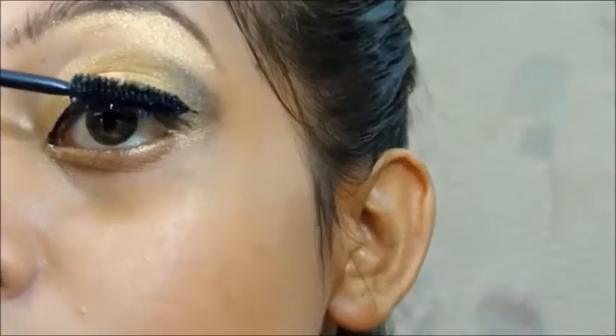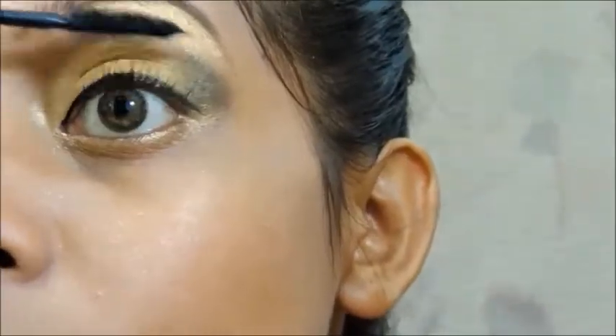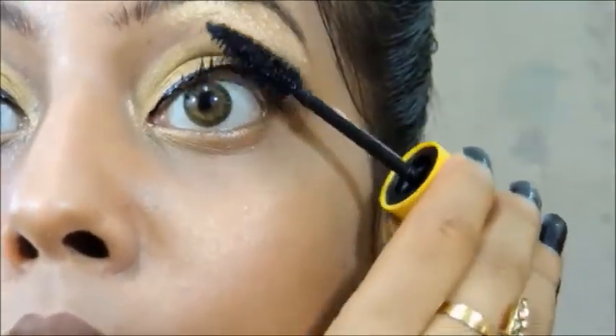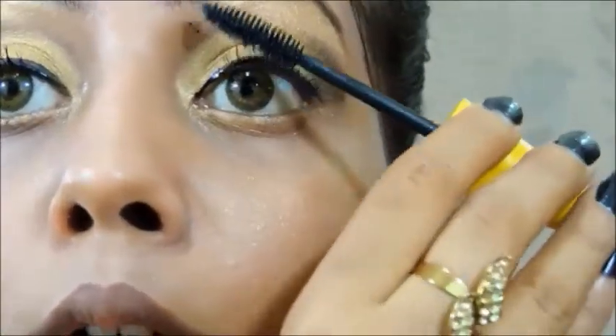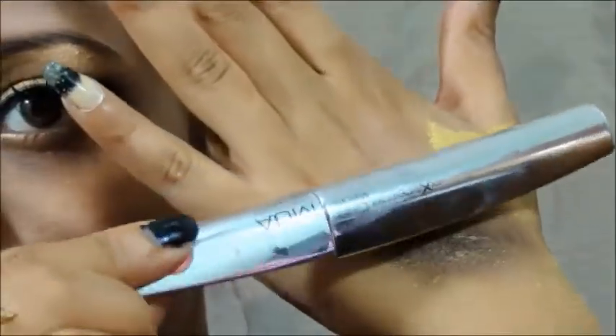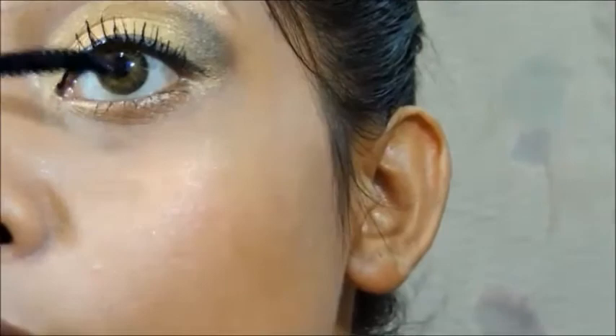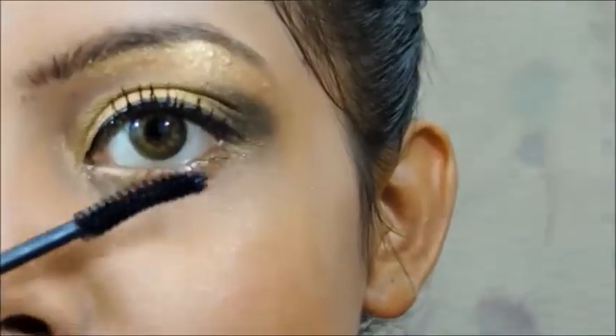Next we are going to apply mascara on our lashes. I'm going to take Maybelline Colossal mascara. I don't think she has any false lashes in this look, so I'm also going to avoid that. For the second coating I'm going to take my MUA mascara and apply that on my upper and lower lashes.